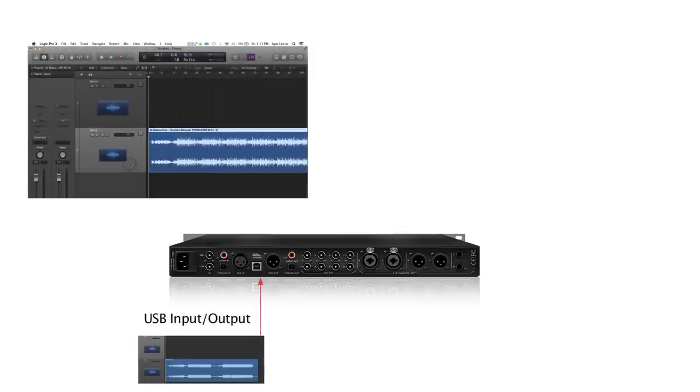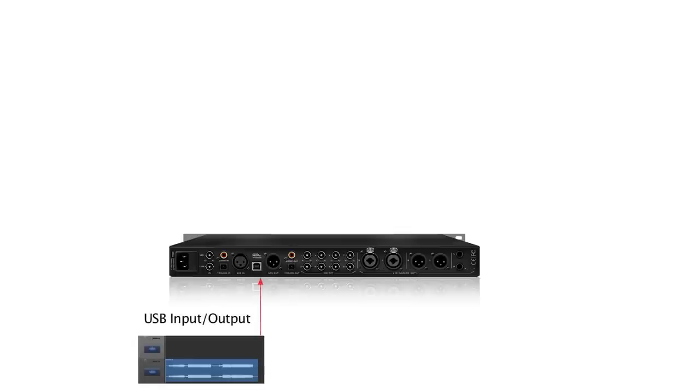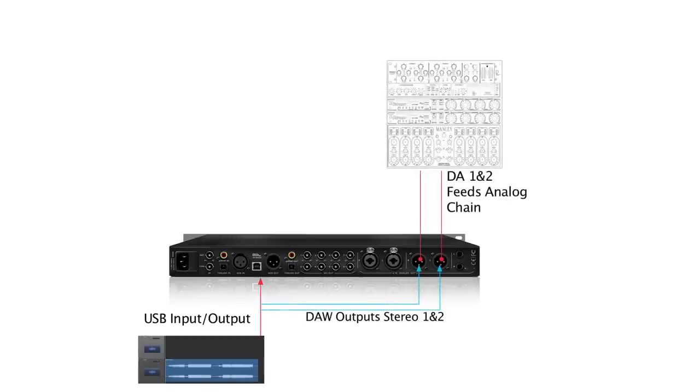The send channel is set up to output on USB play stereo out 1 and 2. This is then routed in the Pure 2 control panel to go to DA 1 and 2, which feeds the analog chain of your favorite outboard processors.